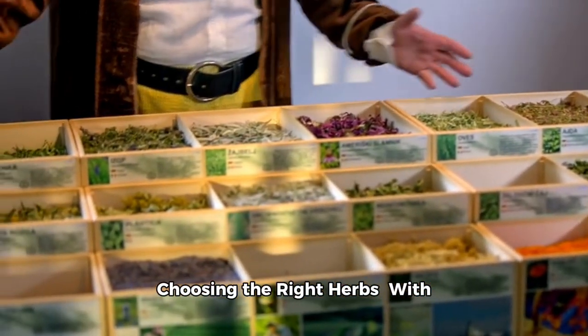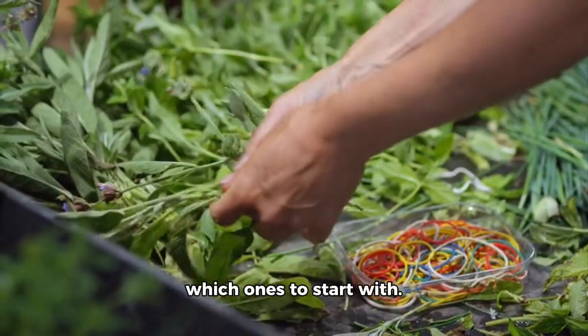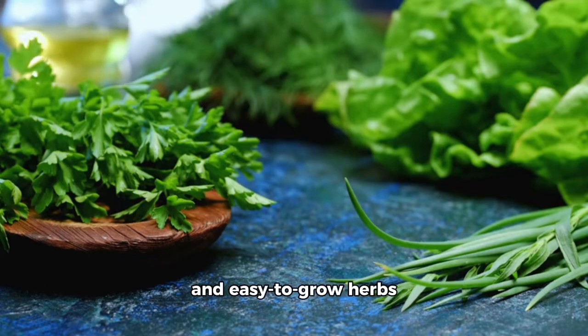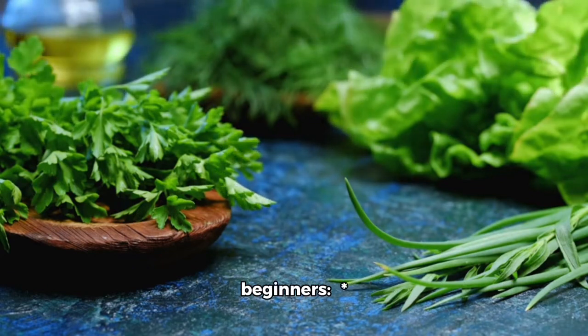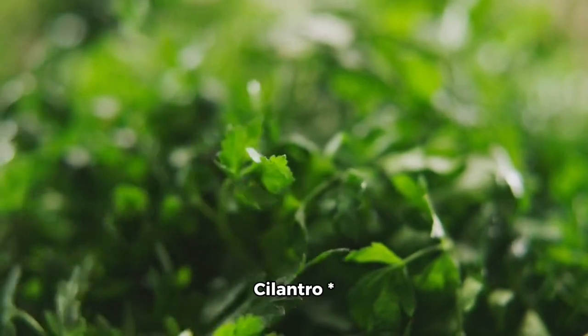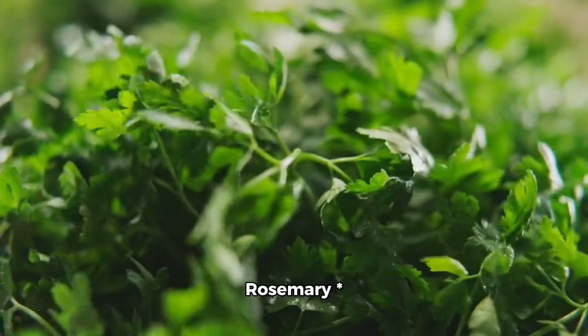Choosing the right herbs: with so many herbs to choose from, it can be overwhelming to decide which ones to start with. Here are some popular and easy-to-grow herbs that are perfect for beginners: basil, cilantro, parsley, rosemary, and thyme.